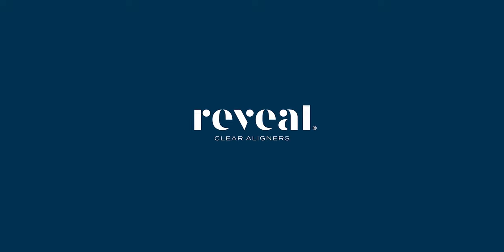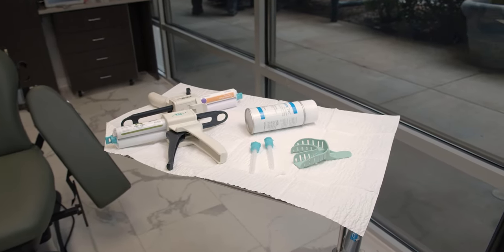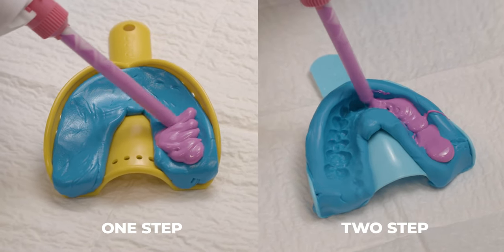Hi, today I'll be showing you the approved methods and techniques for taking impressions for Henry Schein Orthodontics aligners. There are two techniques that you can use when taking impressions: the one-step or the two-step technique.